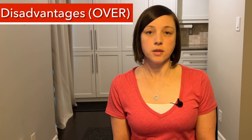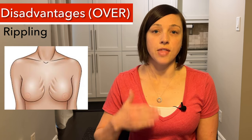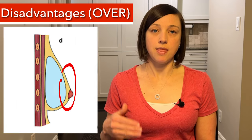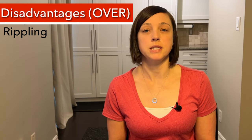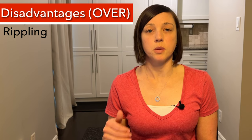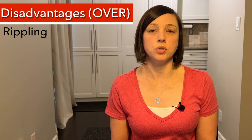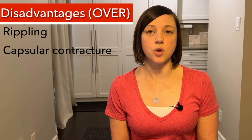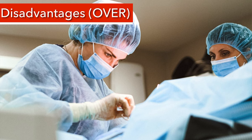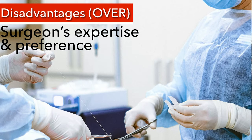Disadvantages of implants going in front of the muscle include slightly more visible rippling. This is because the implant is closer to the surface and you don't have that pec muscle to camouflage it. Remember, with reconstruction there's just the skin tissue and then the implant, whereas with a breast augmentation there would also be breast tissue — so there's more coverage with an augmentation. The rippling is sometimes addressed with ADM in your surgery or fat grafting. There can also be more risk of capsular contracture with implants in front of the chest muscle — this is like a scarring that happens around the implant. Not all surgeons have experience with this technique, so depending on who your surgeon is, you may not have this as an option.